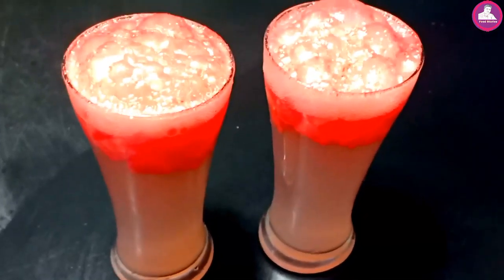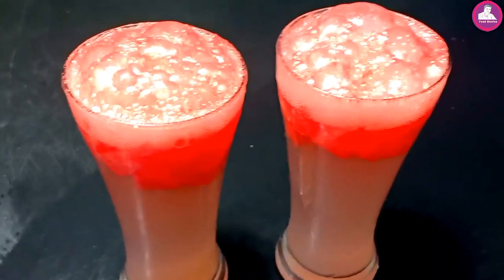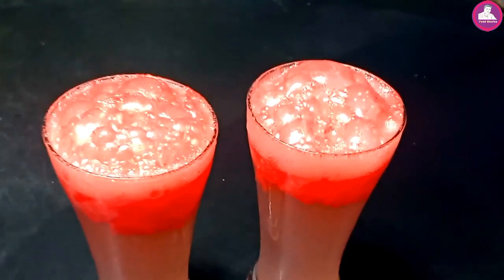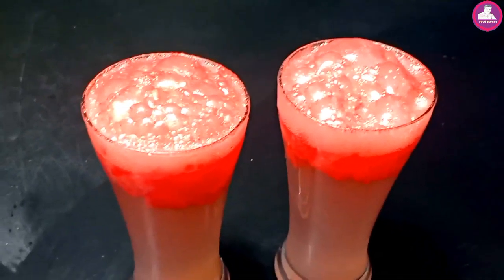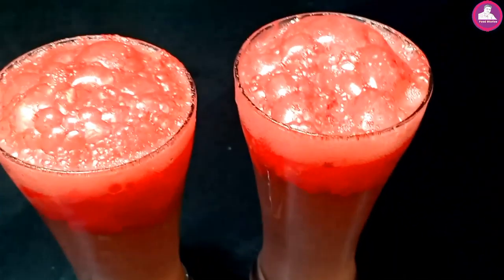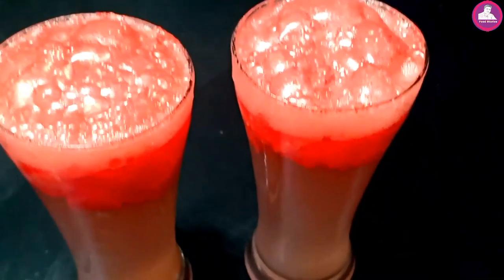Watermelon juice will be ready. If you want to see more videos, please like and share, and subscribe to my channel. Bye!